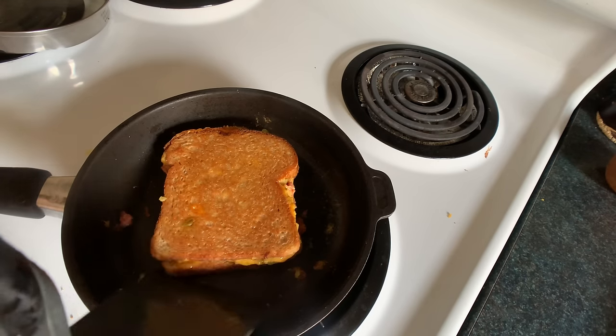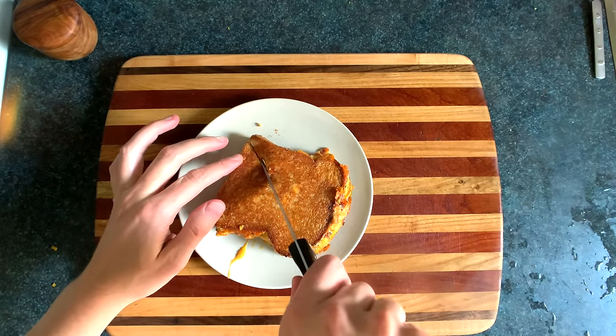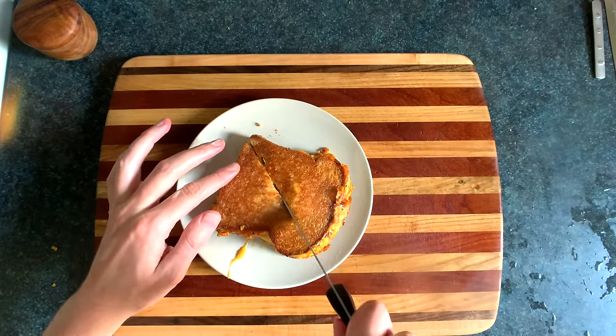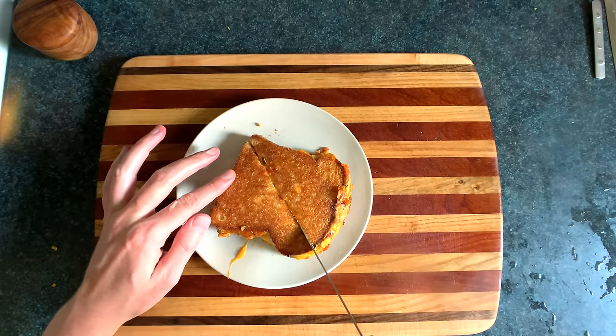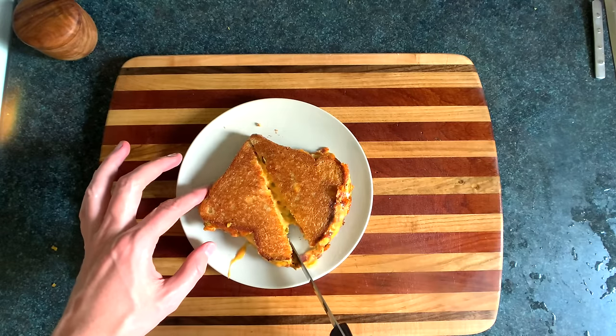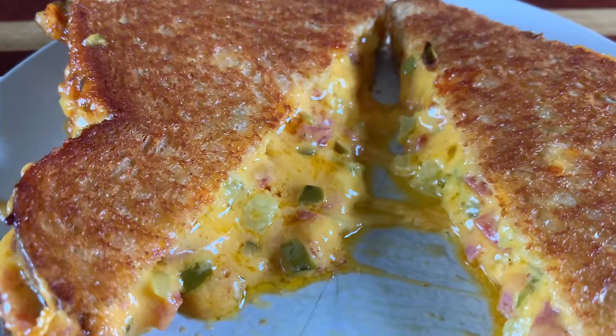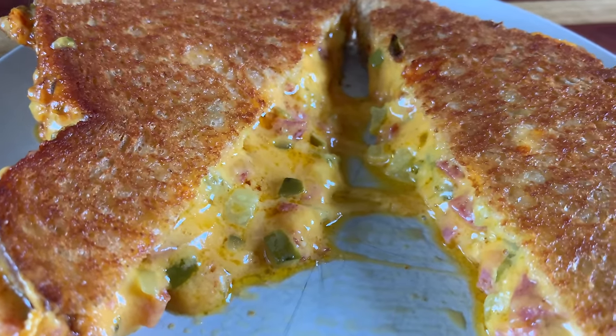You want to cook that until it's golden brown and nice and melty, and we're done. Now quick impression — who am I? 'It's not technically a grilled cheese unless it's only cheese, bread, and butter. If you put anything else in it, it's a melt, not a grilled cheese.' Correct. That's an impression of a sad, sad person — also known as a bit of a purist.